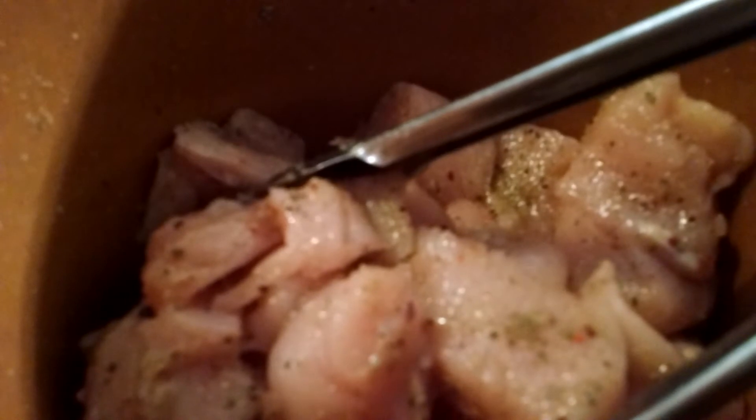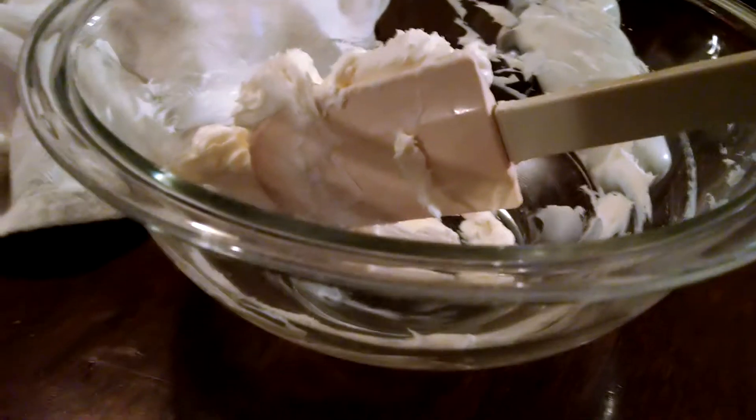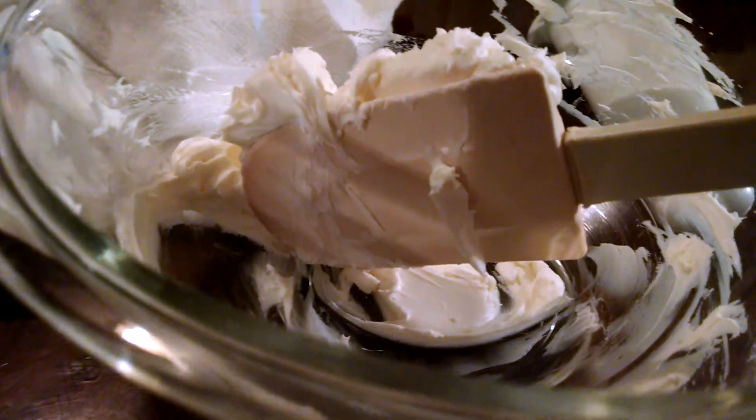It hasn't been four hours yet, but I did want to tell you that I mixed it up and I went ahead and added another packet of dressing mix. I just felt like I wanted all of the pieces of chicken to be covered with the seasoning packet. If it's too strong, oh well - lesson learned. I'm going to go ahead and keep cooking this and I'll bring you back when it's ready for the next step.